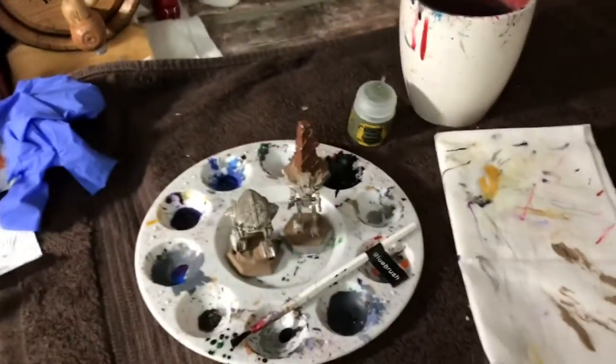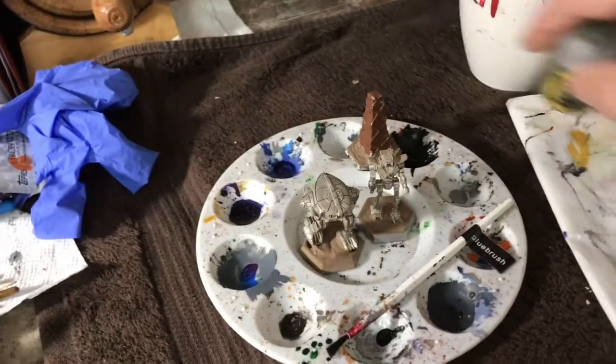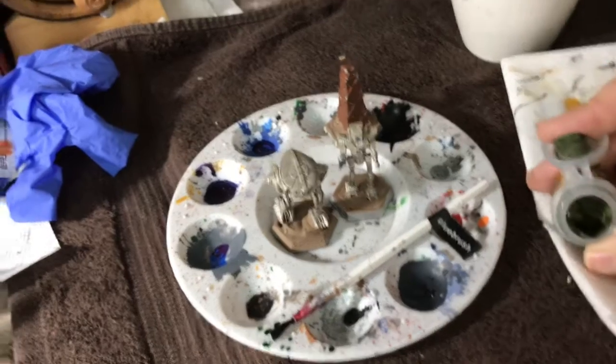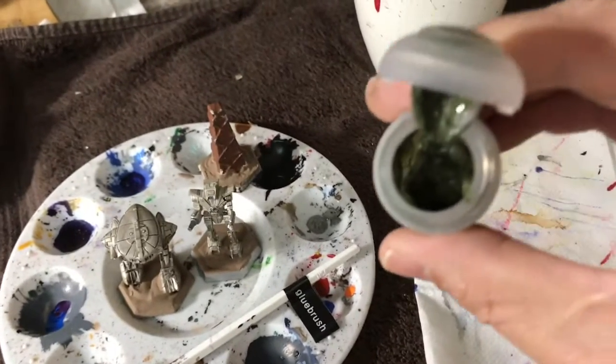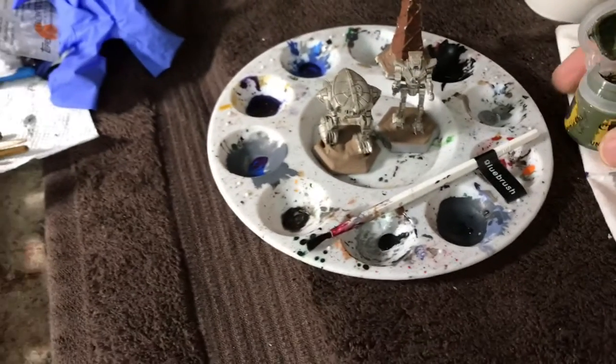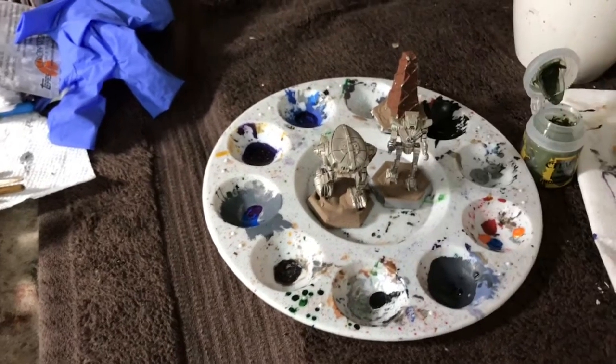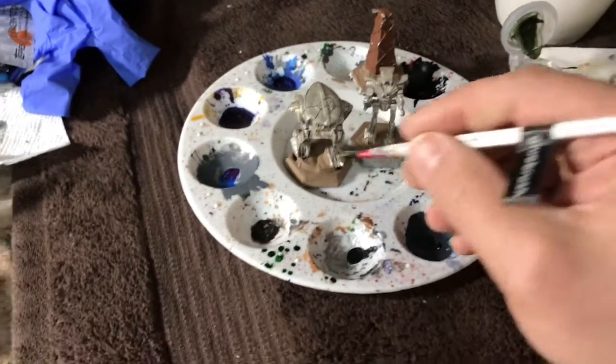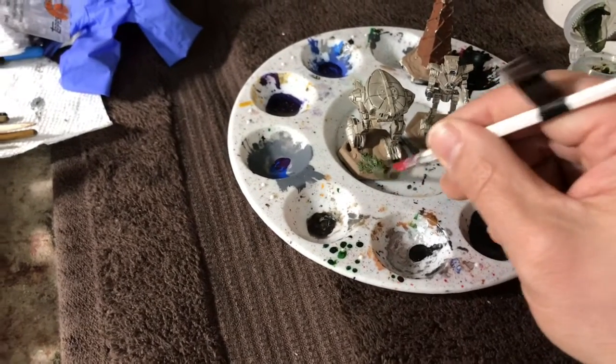You drop whatever paint or primer into one of the little divots in your palette, then you add water either by using the dedicated water brush — which never gets any paint on it and is only used for dripping water onto the paint.